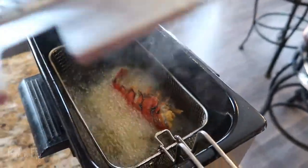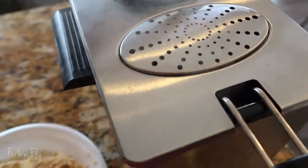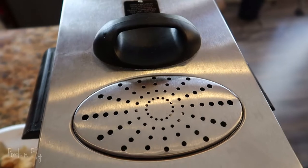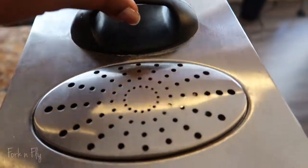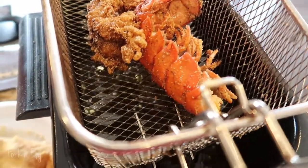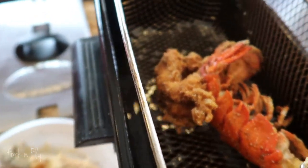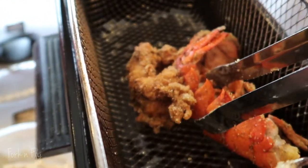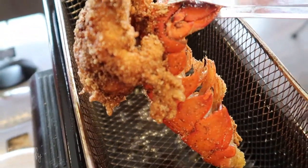Place it in the deep fryer like so. I think we're gonna do one at a time. Cover it about five or seven minutes. Okay, it's been about five minutes, let's see.